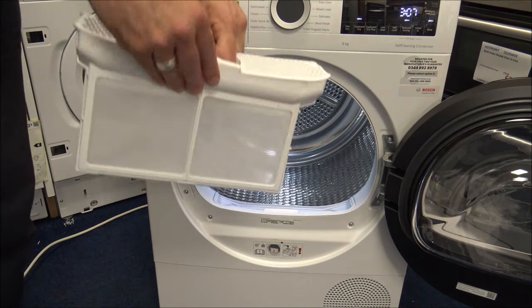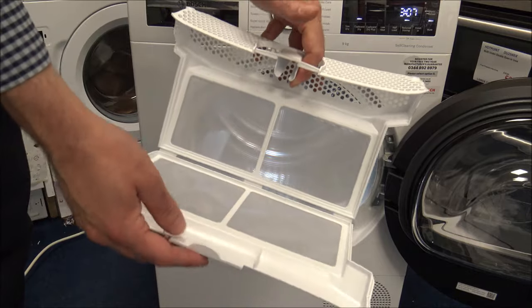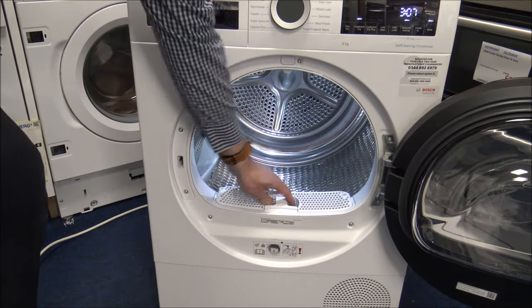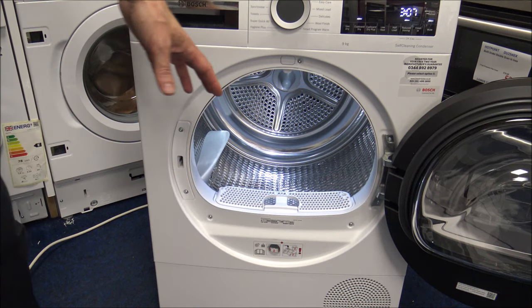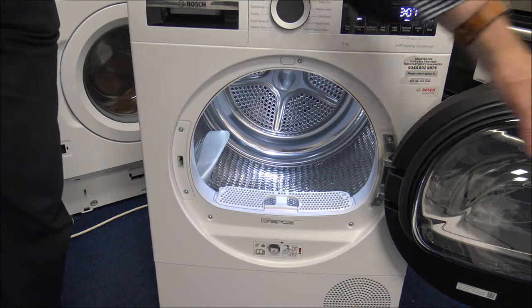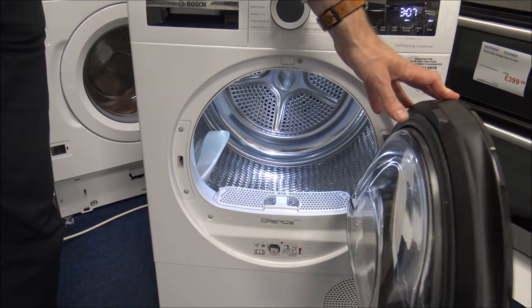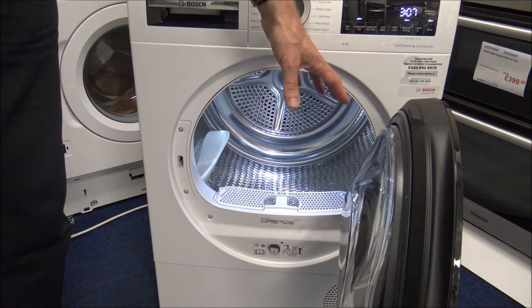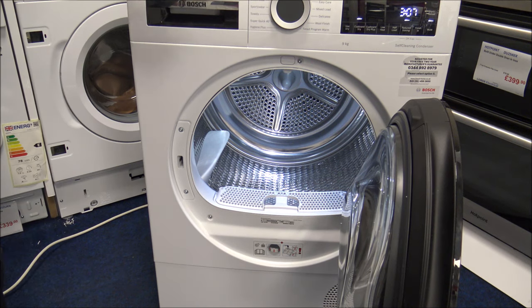You've also got the filter in here — that's just the standard fluff filter and it's important to keep it clean. Another little thing: you've got metal door hinges and catches. I mention that because some brands are going towards plastic hinges and door catches, and over time they can break quite easily.